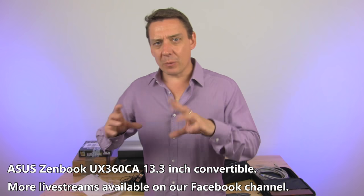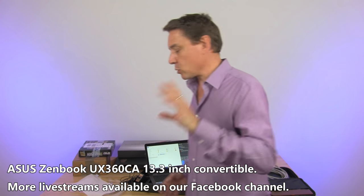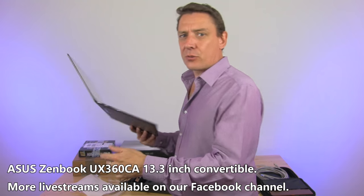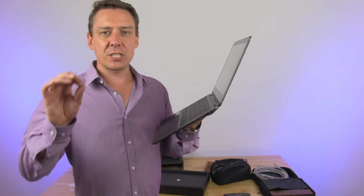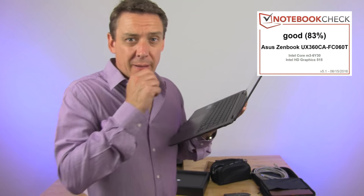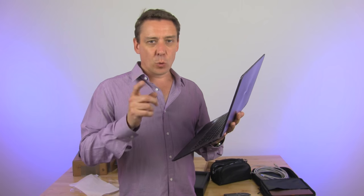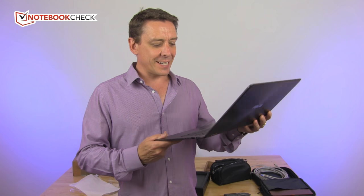What I want to do in this video is take a look at the UX360CA, which scored 83% in our full review, which is up at notebookcheck.net right now. Take a look at that for all the details, but let me just give you an overview of the device now.